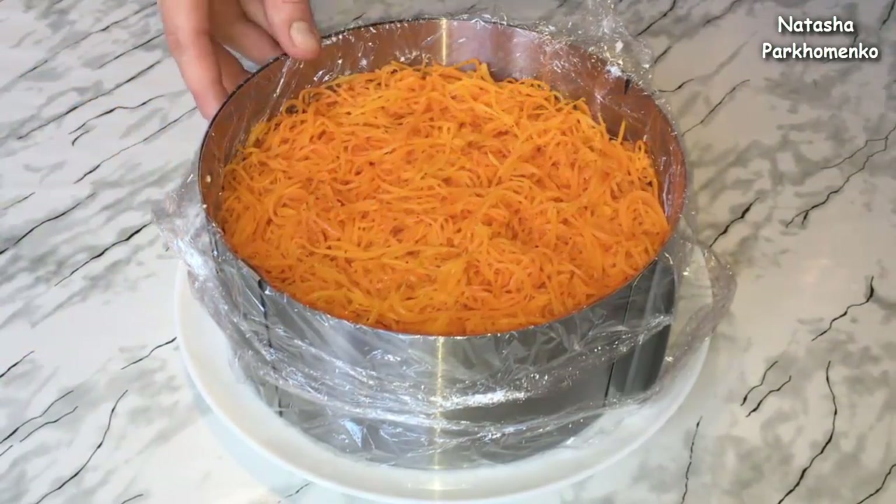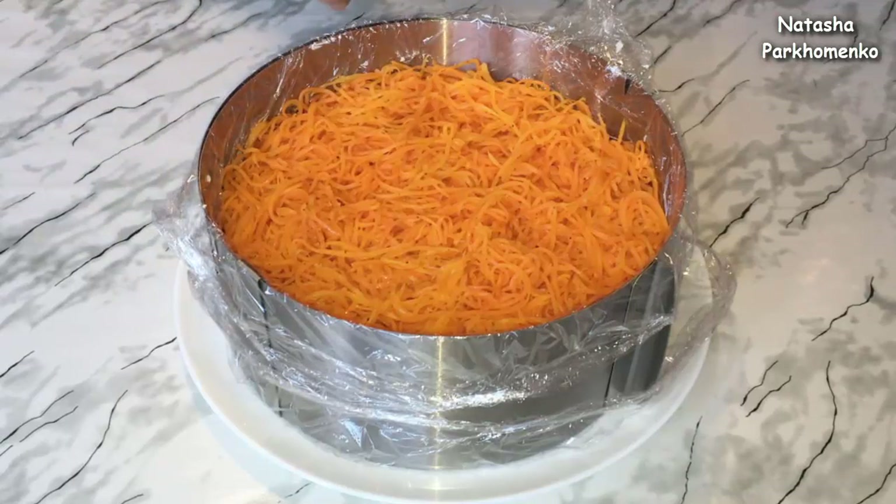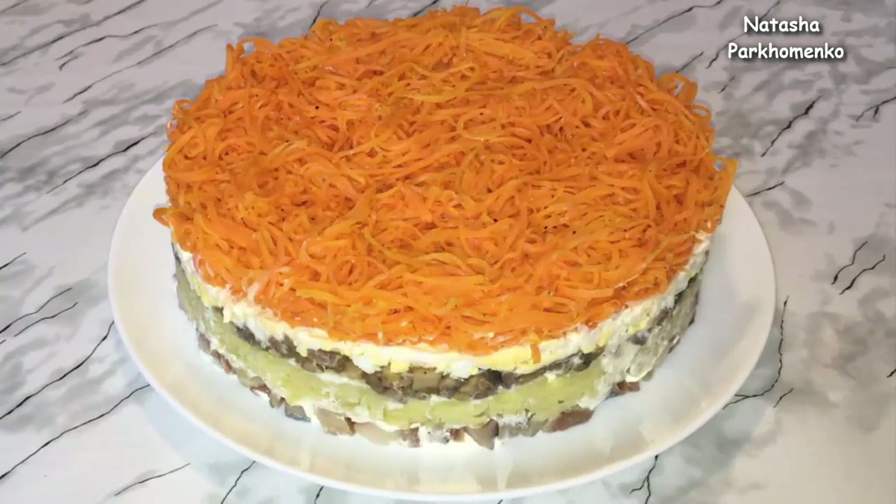The salad is completely formed. I put the salad in the fridge for at least 1 hour. The salad is ready.